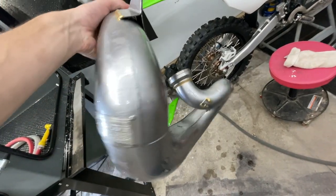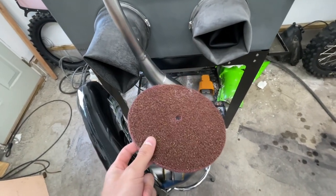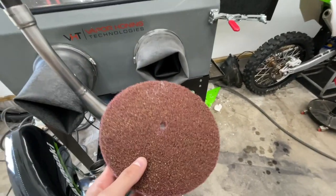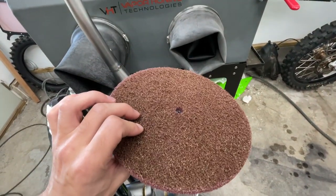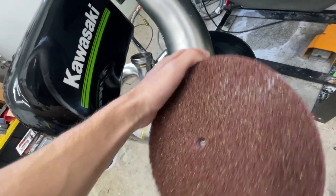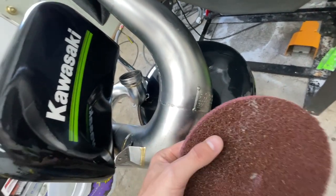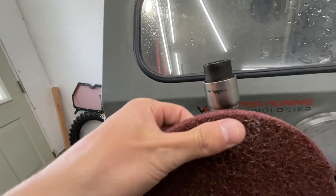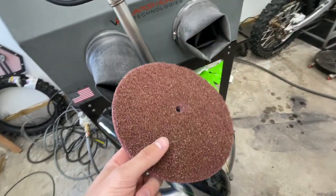I'm going to dry this thing off and then get the torch out to get some color on it — especially comparing it to this pipe right here which has been ridden. Another option is one of these scotch bright wheels from Nemo, which I'll link below. If you don't have access to a vapor honing cabinet, this is the next best thing — it'll do just as good of a job. It gets out all the blemishes, scuffs, and little nicks. The vapor honing cabinet doesn't really take any material off, it just shines it up.